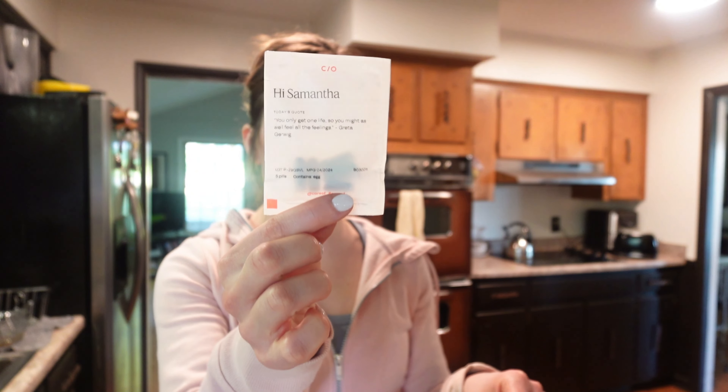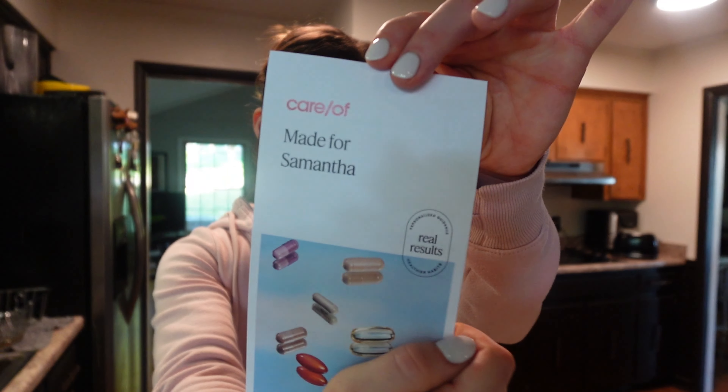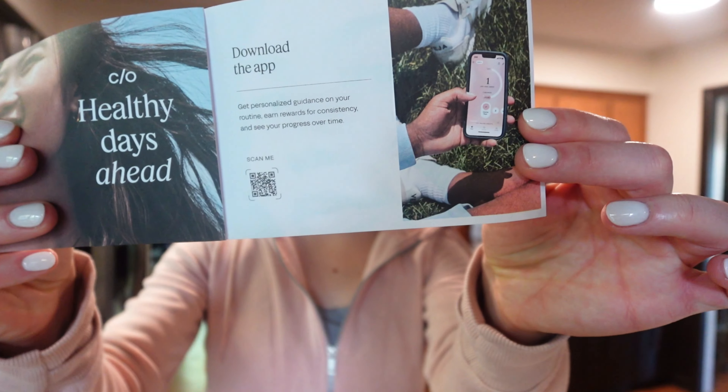Care of's questionnaire took me maybe 20 minutes to fill out. You open the package and it says 'take it personally.' They recommended a pack for me, and because I don't sleep incredibly well, they also suggested I take the sleep supplement — a blend of melatonin, ashwagandha, valerian, and passionflower extract. This little 30-capsule bottle is a month's supply. Then they give you your little holder, and inside is all of your individualized pill packs. It even says 'Hi Samantha,' and every day has a quote — today's is 'You only get one life, so you might as well feel all the feelings.' I think that's adorable.